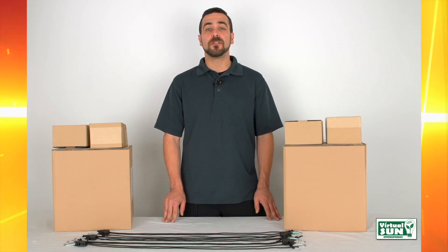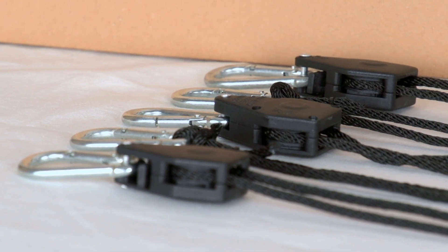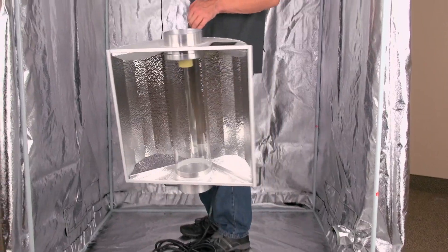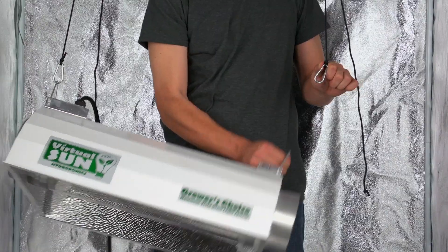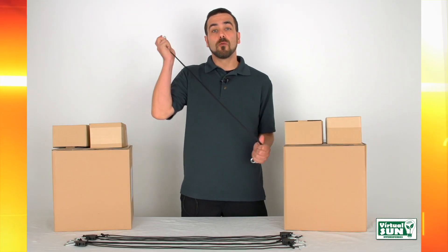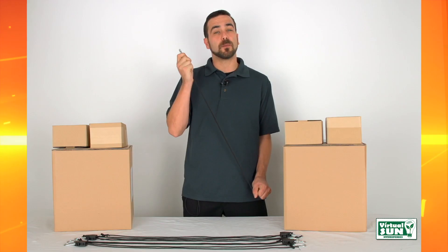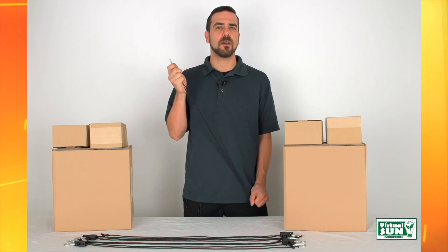Hi, I'm Andrew with Virtual Sun Hydroponics. Today I'm going to introduce you to our Virtual Sun Ratcheting Rope Hanger. Virtual Sun Hydroponics Grow Light Hanging Kits are a fantastic accessory for hanging and securing items quickly and easily. The rope is over 5 feet long and made of braided nylon for extra strength. Each pair has a weight capacity of over 150 pounds.